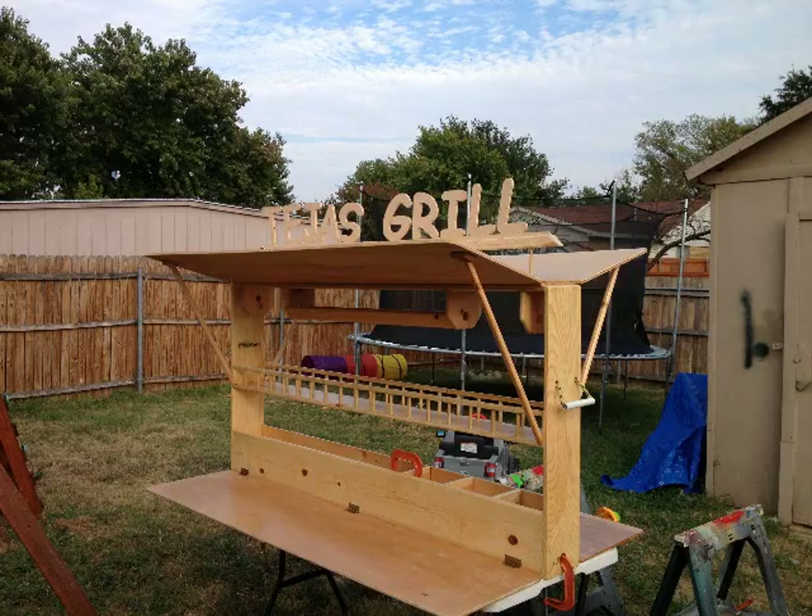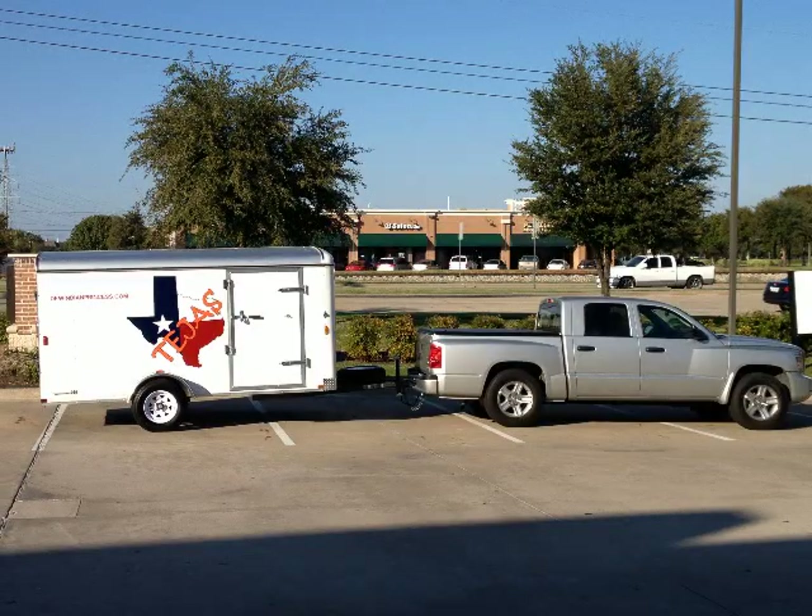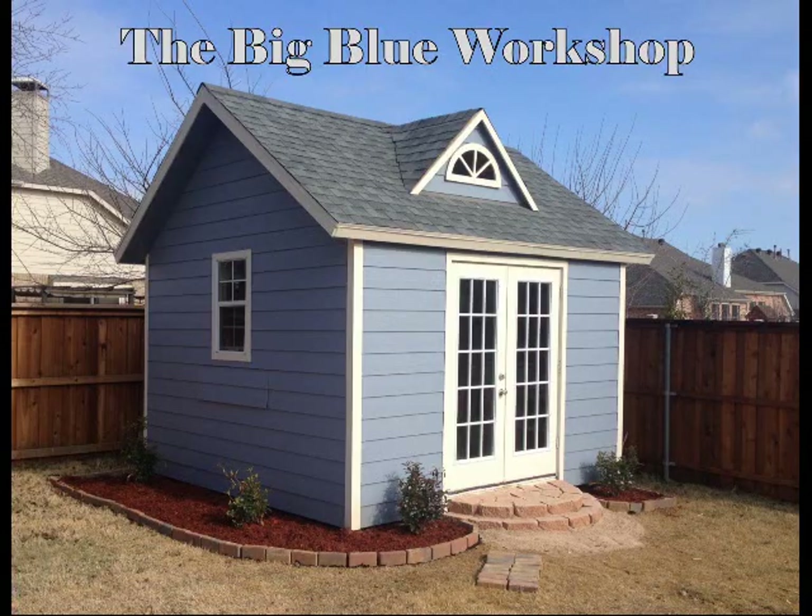You can kind of see the finished product here, and then of course a camp out with my daughter at Ray Roberts. Overall the trailer serves the tribe well and it travels pretty well — nothing falls off the shelves, so we're excited about it. If you like this, subscribe and like, and come back and see us again.